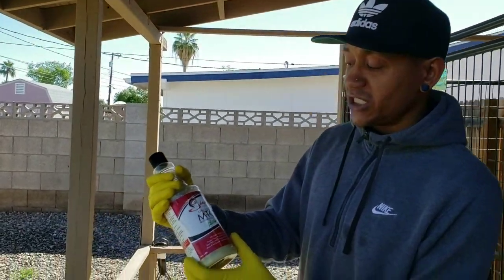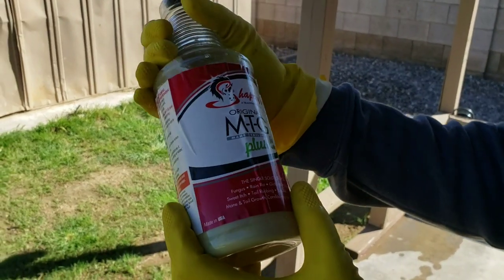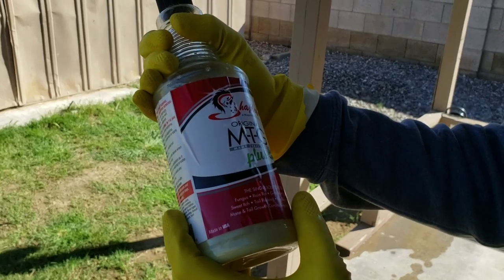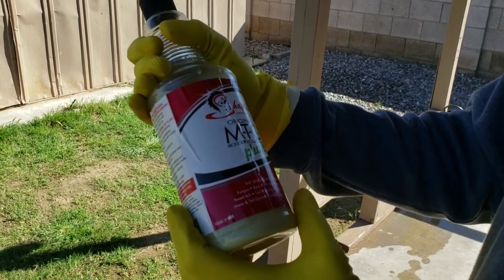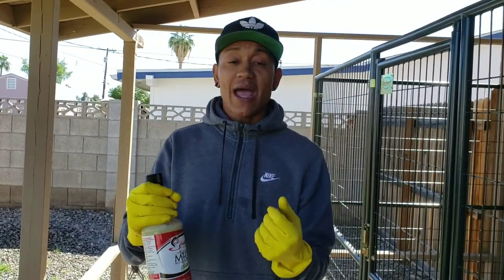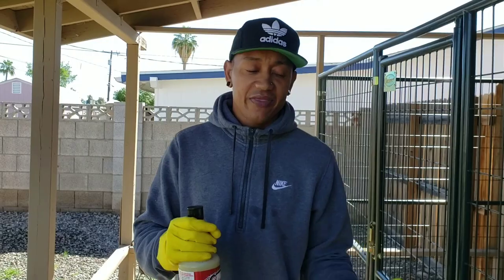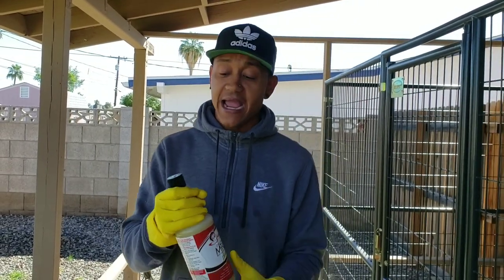This right here is Shipley's Original MTG Plus. This will treat fungus, rain rot, girth, mange, and also treats bacterial infection. Now, this has a lot of sulfur in it, so when you use this make sure that you apply gloves so that way it doesn't get on your hands. If it does, a lot of people use things like coffee grounds to get it off.